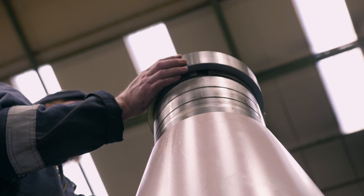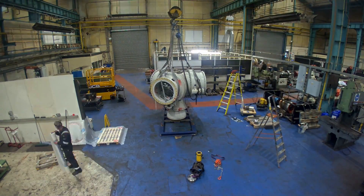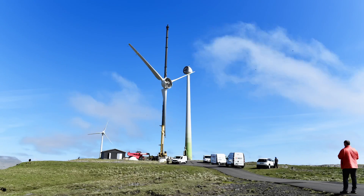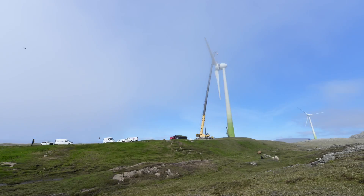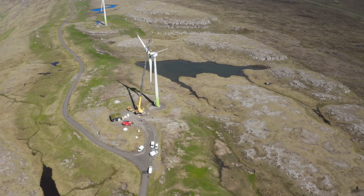By conducting this thorough examination and testing, we ensured that the hub was in top condition and that high specifications were met. The hub was ready to support the wind turbine's reliable and efficient operation for years to come. Our commitment to precision and quality is what sets us apart, and we're proud to be part of this onshore wind turbine life extension project.